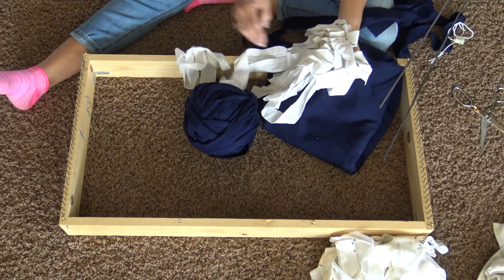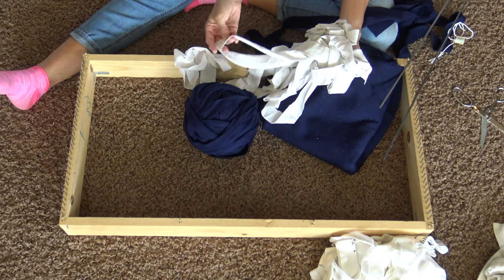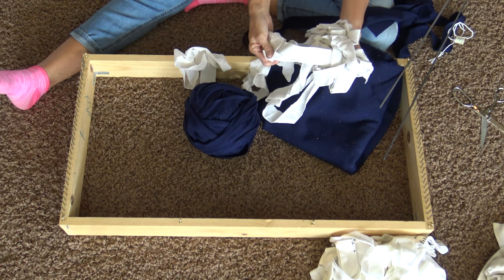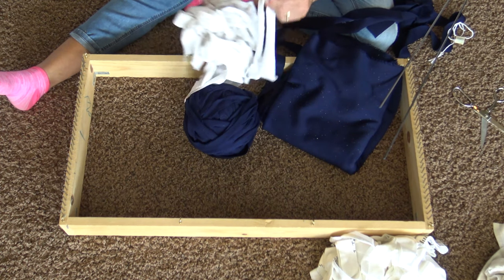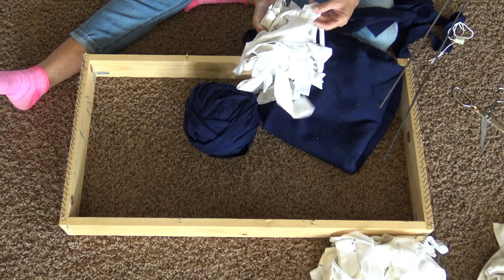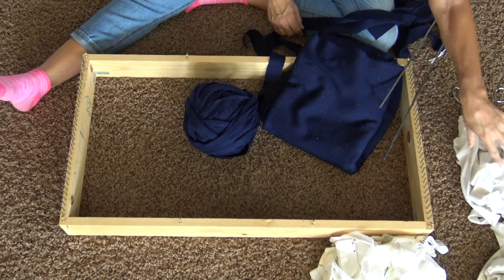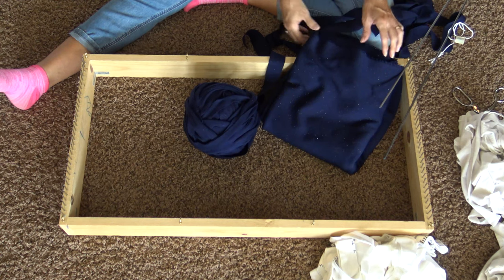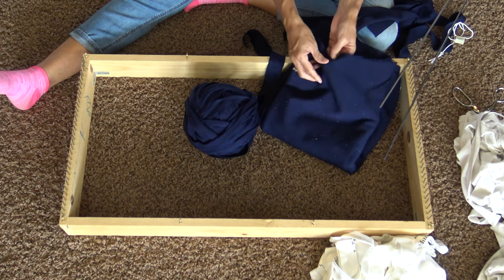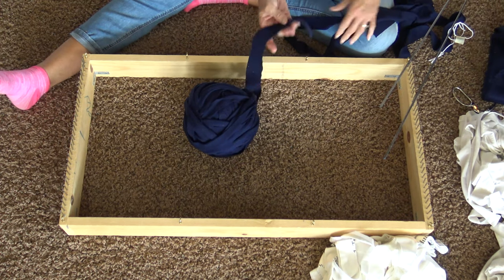I have already cut 4 adult t-shirts and 1 child t-shirt into strips. I used my rotary cutter and scissors to cut them into about an inch and a half strips — some are a little wider, some a little narrower, and that's just fine. So again, I have 4 adult t-shirts, a child t-shirt, and about 4 yards of fabric, all already cut into inch-and-a-half strips.